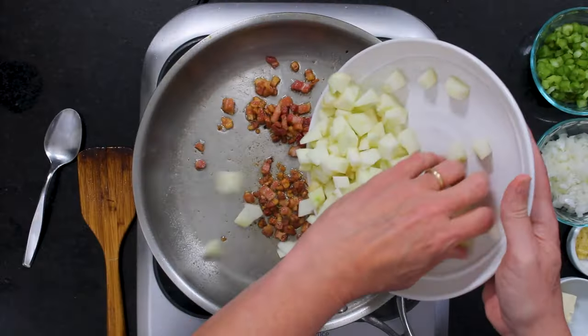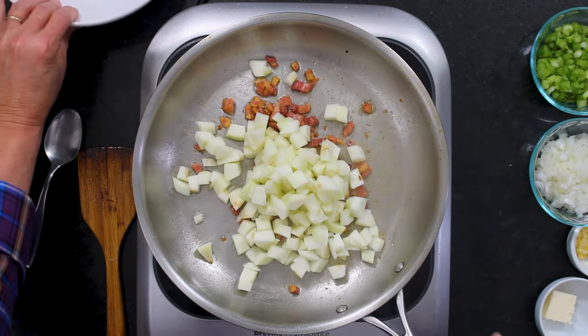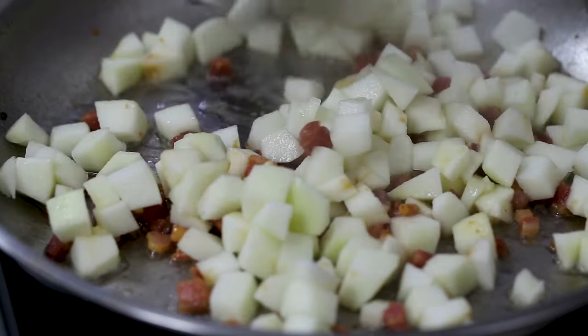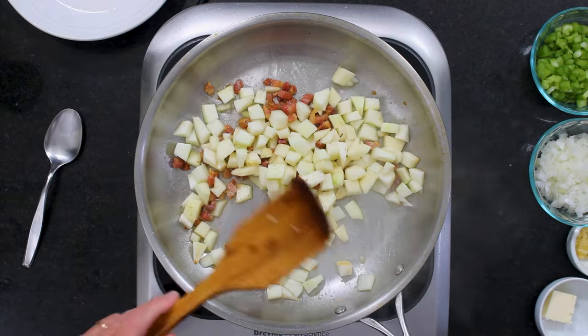I've got an apple that I peeled, cored, and cut into bite-sized pieces, and I'm just going to dump this right in with the pancetta. We're using Granny Smith apples — you can use whatever your favorite is, but I love cooking with Granny Smith. This mixture of apples and pancetta is insanely good. It softens up the apple a little bit and it soaks up some of that grease from the pancetta.